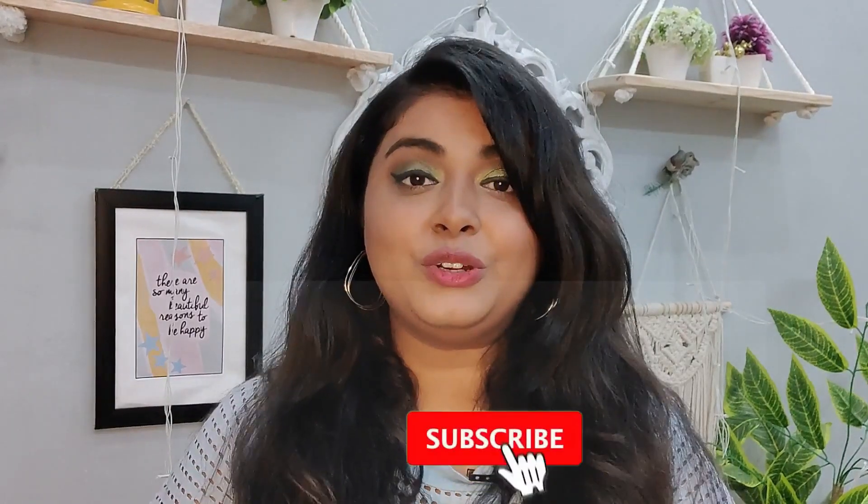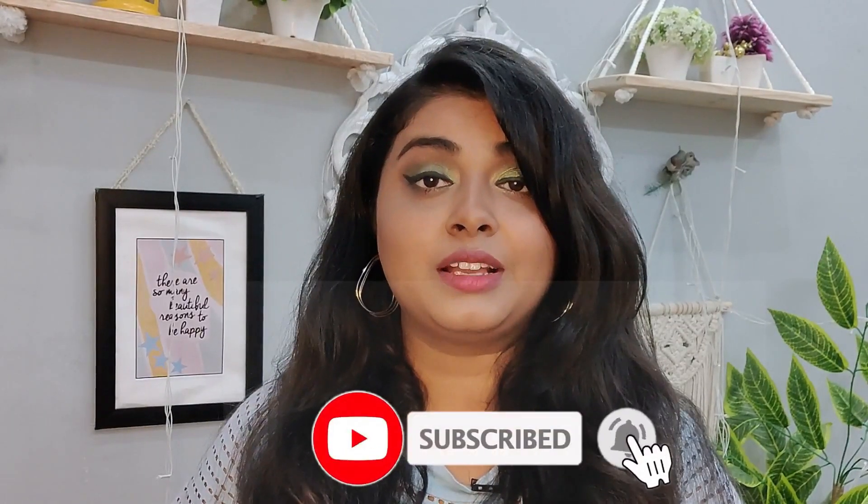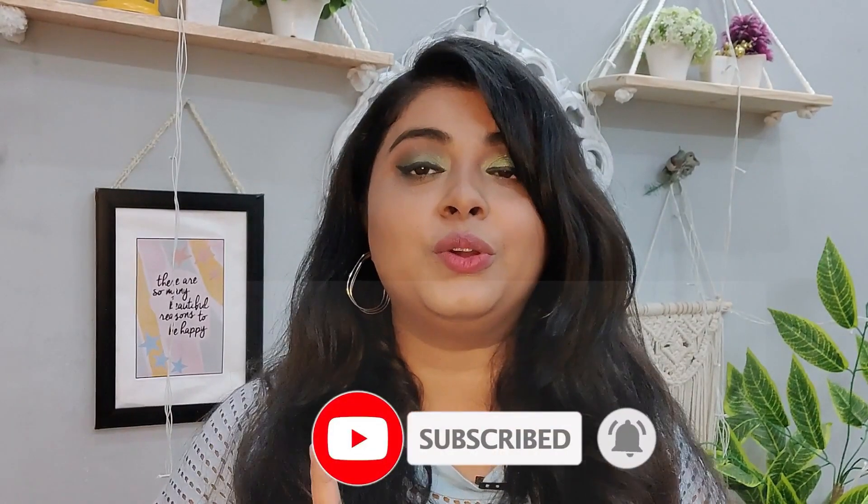Please watch my video till the end. If you are new here, don't forget to subscribe to my channel and hit that bell icon so that whenever I upload a new video, you get notified.